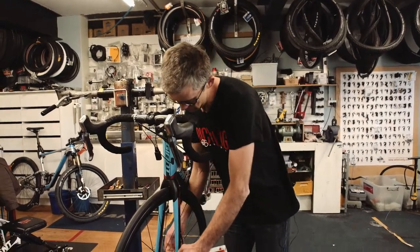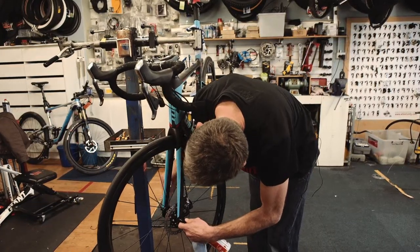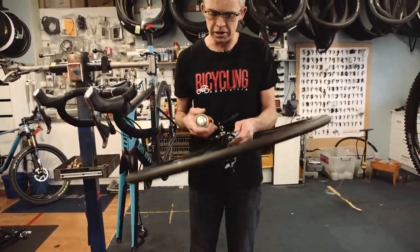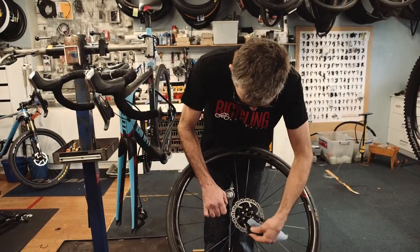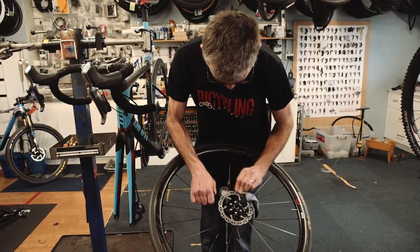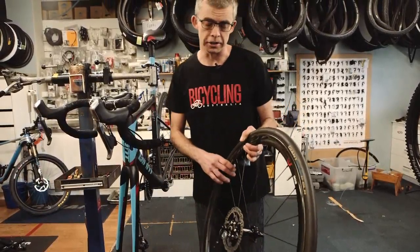Start by taking the front wheel off to make the job easier. Clean and inspect the disc brake rotor and put the wheel to one side so you don't get any grease or contamination on the rotor.